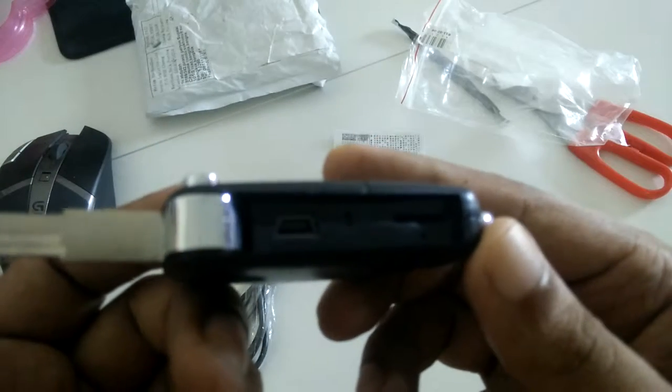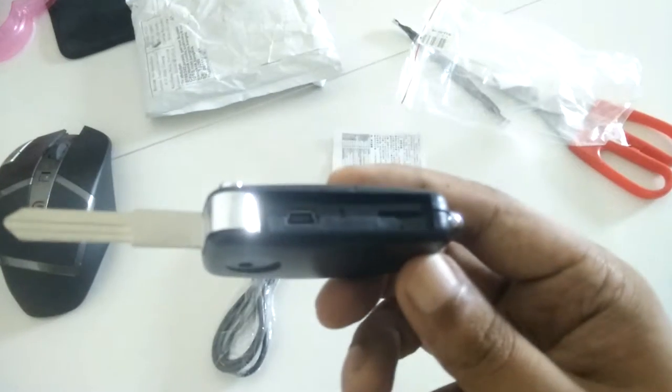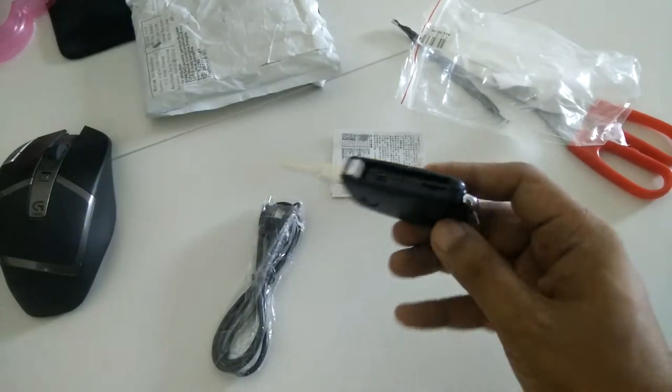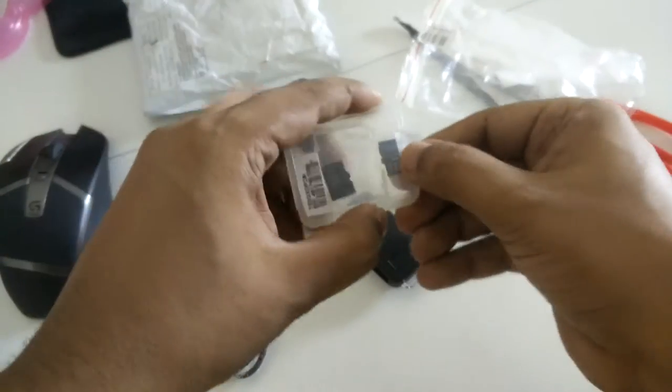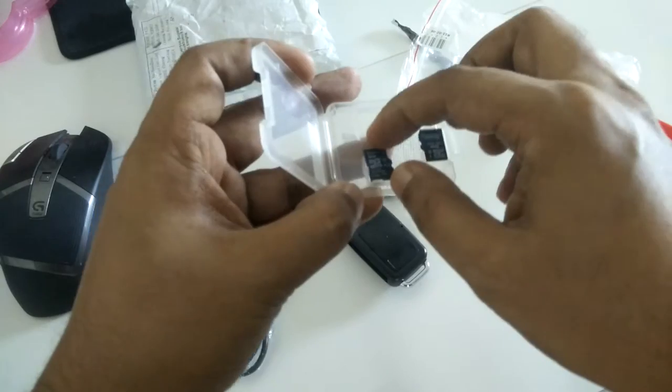So here I can put the BMW logo on it. I hope it works fine. There's a standard mini USB port on this side.